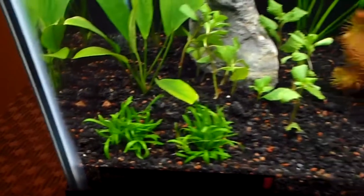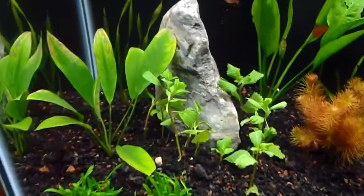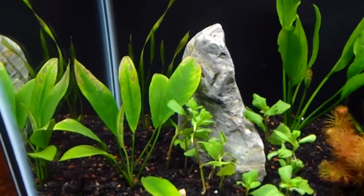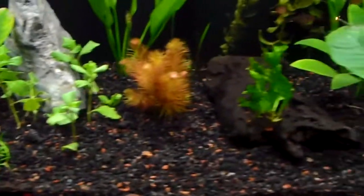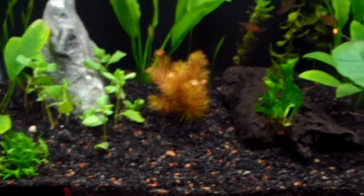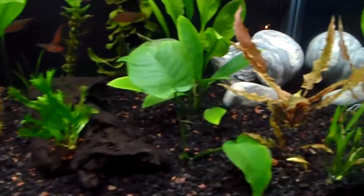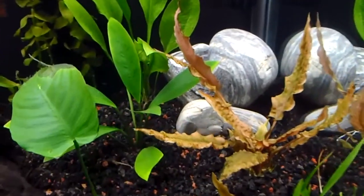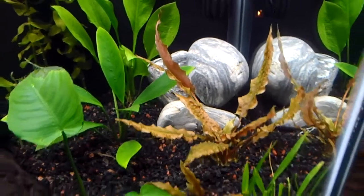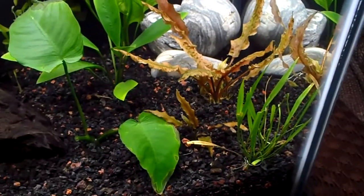A little grass there, some Microseria going up around that rock — nice rock I picked out of the ocean. Some Floramax for the substrate. Nice crypt right there, that's looking good. And some micro sword.